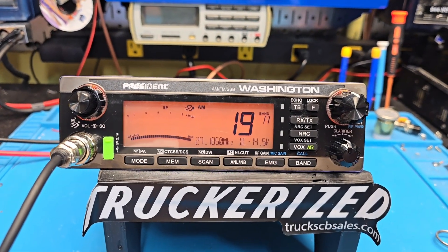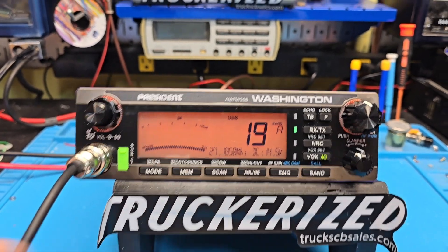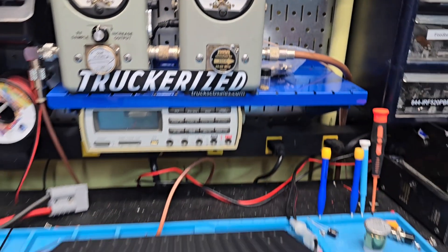Like I said, you've got multiple power levels so you'll be able to run an amp, you can roll it down or roll it up if you want. Show you here on sideband real quick — hello, hello, at 105, 110.